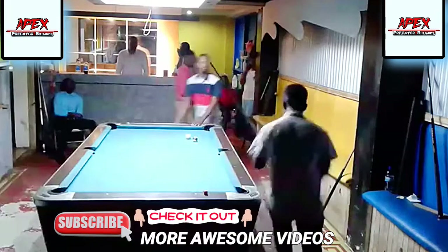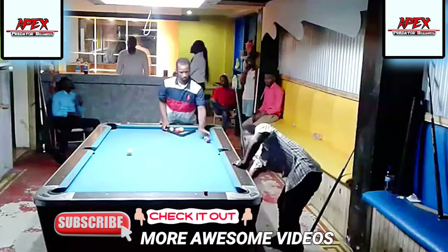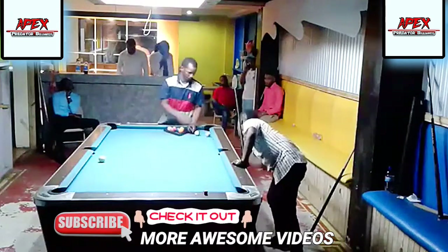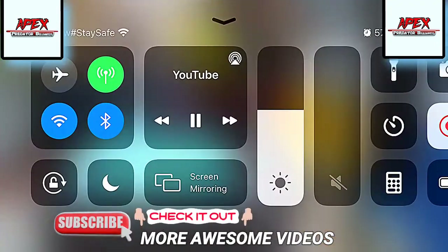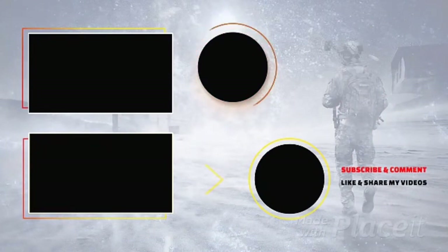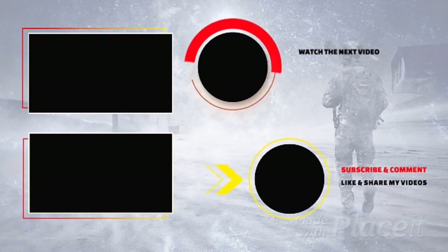I hope you got some value from the video. Do like, share, and subscribe, and I'll see you next time in more tutorial videos. Please continue to practice with consistency, precision, accuracy, and control. Take care from the APB — take it to the next level.